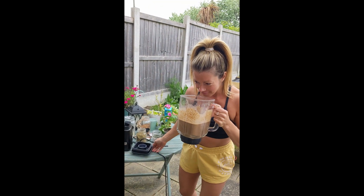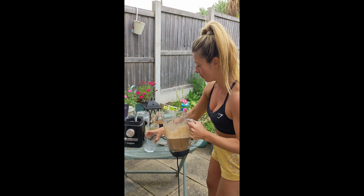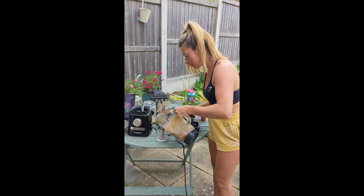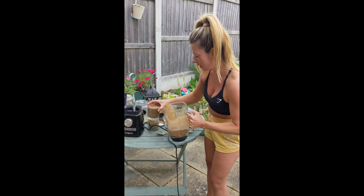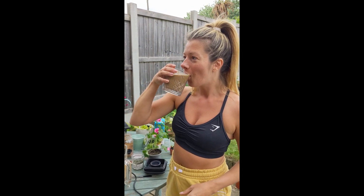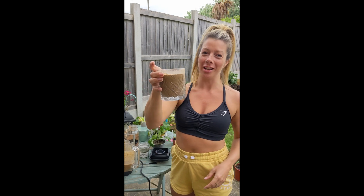Wow, smells good. We've got a bit of dead plant in there — we don't want that. This is a thick, delicious smoothie. So I'll go ahead and try it. Oh wow, it was actually really good. That's amazing. Cheers, guys!